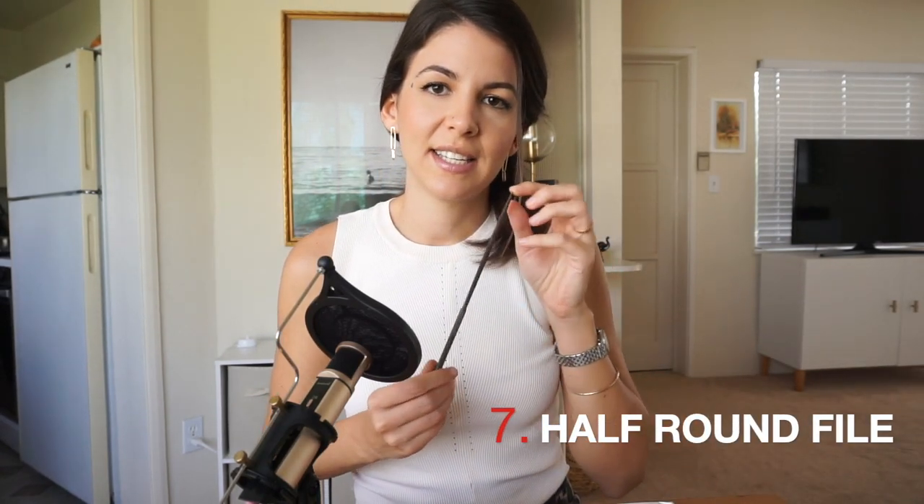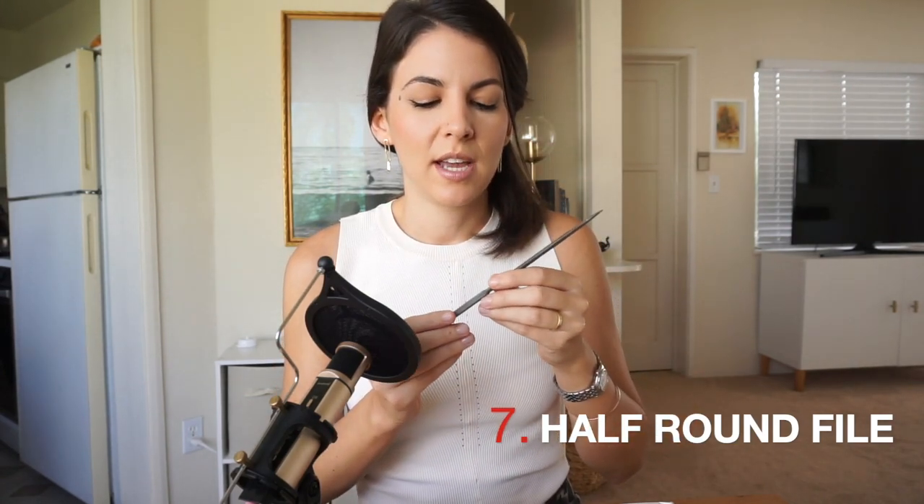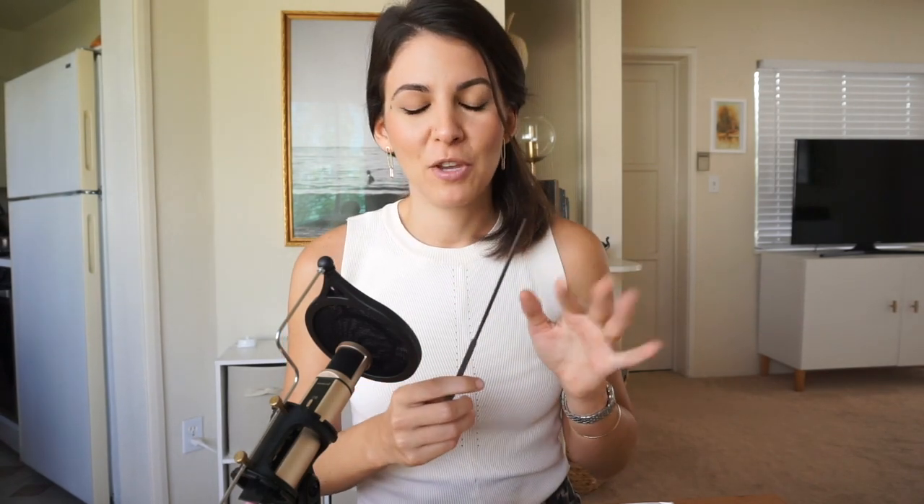Next we have the half-round file. It's a hand file — a bigger one, not a needle file — and they usually come with wooden handles so you can hold them properly. I actually learned to use it without the handle and now I prefer it that way, but you might want the wooden handle for ergonomics. This is your best friend for filing any surface: because it's half-round, you can use it on the inside of rings or on a flat surface. An absolute basic.